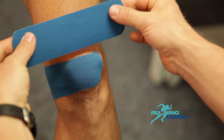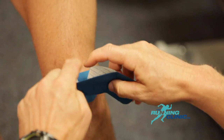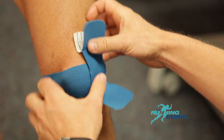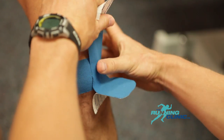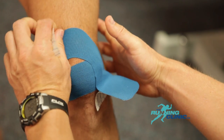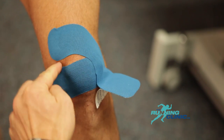For the second strip, rip the paper halfway and apply it vertically to the lateral part of the patella. Apply tension medially to both the top and bottom strips. Remember to anchor it without any tension at the end of the tape. Make sure you rub the tape so that it'll stick properly.